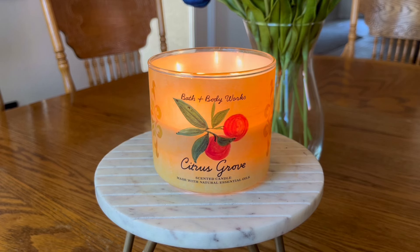Hello, my friends. I am back with one more candle review for this week. Today, we are going to be talking about Bath & Body Works Citrus Grove.